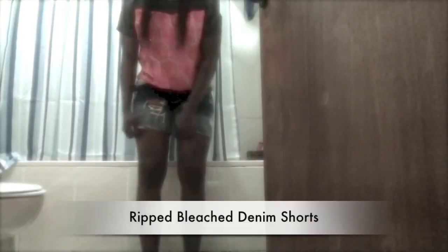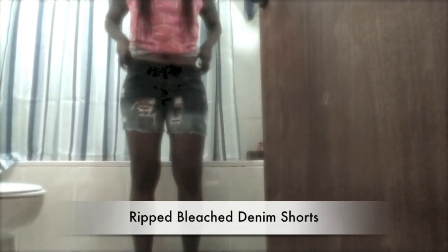Once you're done, put it out to dry — and this is what you get! I'm so proud, it looks awesome. This gives us our third look: the ripped bleached denim shorts.